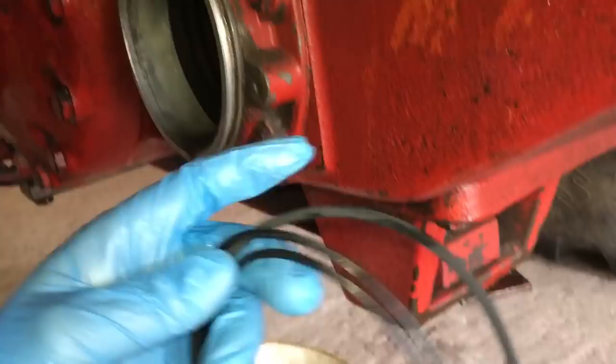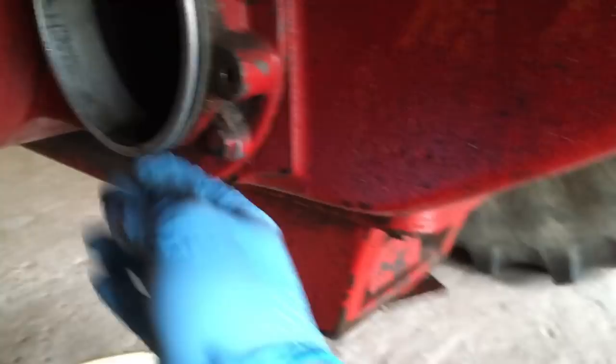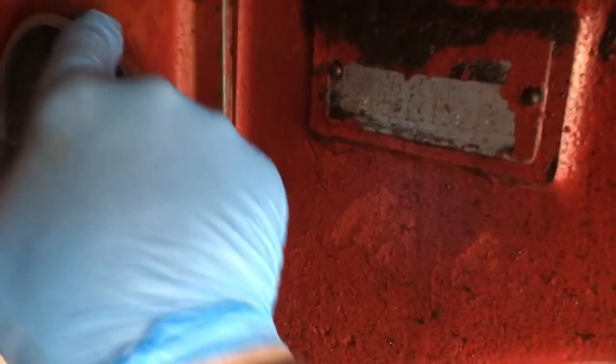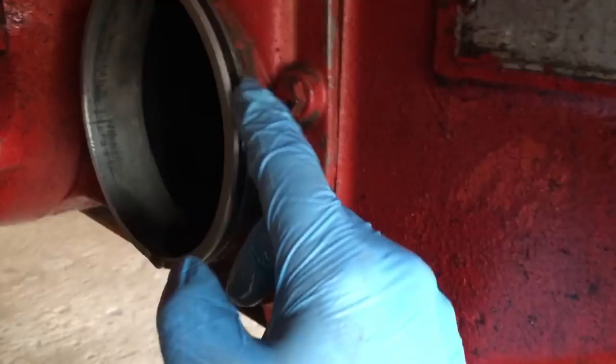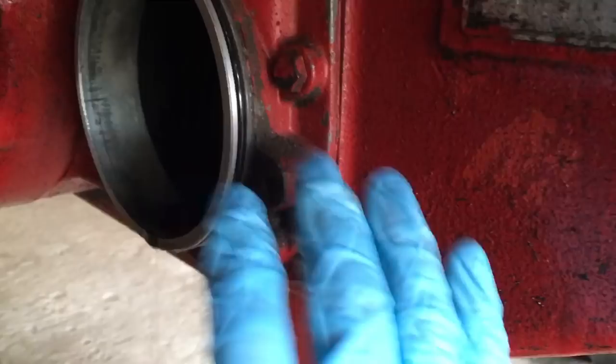We've got the right o-ring here. Basically just put it in the groove all the way around until it goes in. The next step is to get yourself a grease gun and put grease all on the outside of this o-ring — you want it nice and greased up so that when you put your cap on it doesn't pinch or roll it over. Just put some grease around and that should help when you go to put it back together.